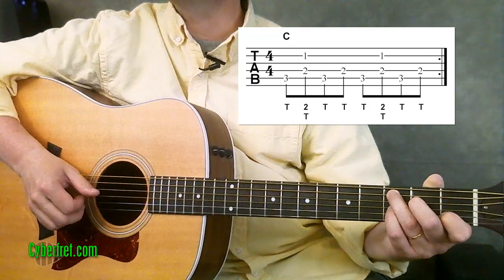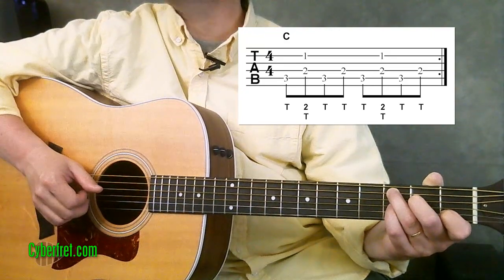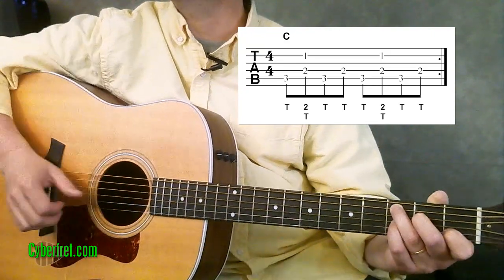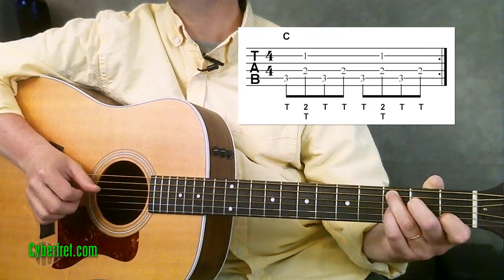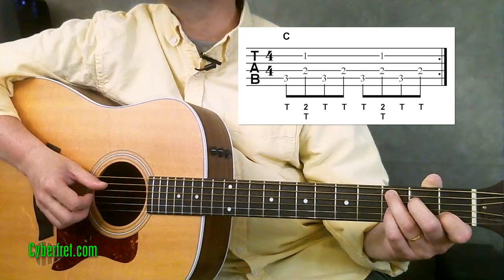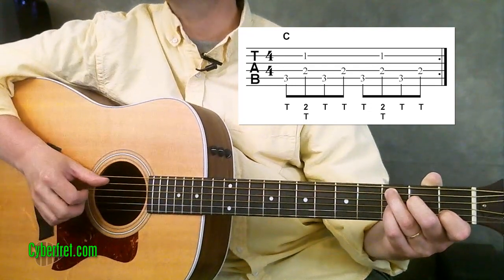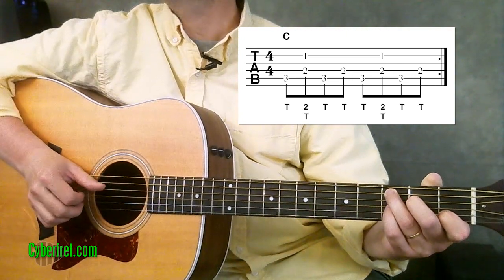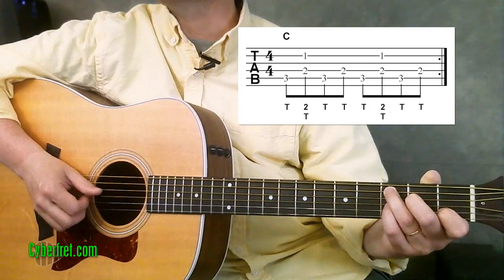We're going to add your second finger on the second string at the same time. So just on the second time we play that fourth string, it goes like this. And then we do the entire pattern again.